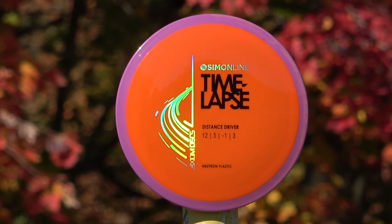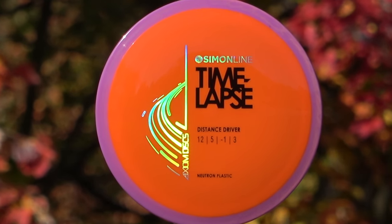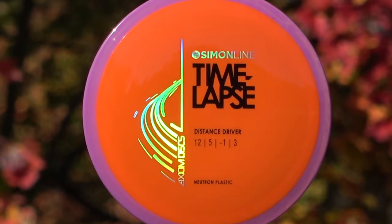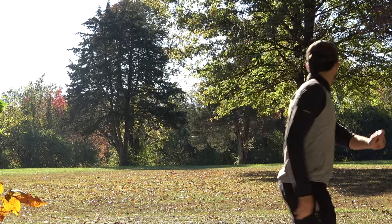What's up guys, I'm Taylor with TK Disc Golf and today we are reviewing the Time Lapse, Simon Lizotte's new distance driver in his lineup. It's got the flight numbers 12 speed, 5 glide, minus 1 turn and 3 fade, making it an absolute smasher off the tee. We're one of the first people in the world to have the stock stamp in our hands to review today, so let's dive right into it.